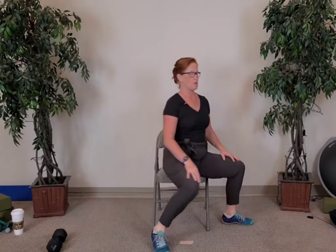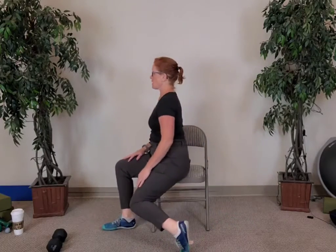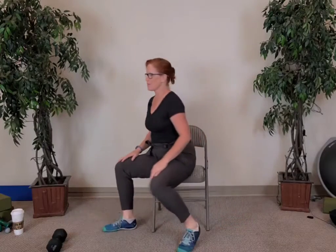You can even just step out, step in, step out, step in. Four more — go as far as you can. One, three, two, and last one. That really warmed up the seat.